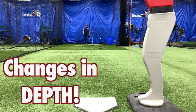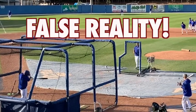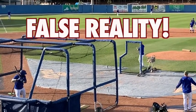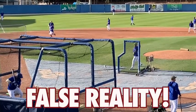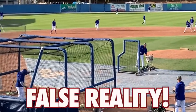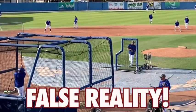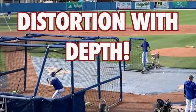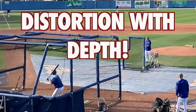What's changing for the batter is depth, and the hitter now has to account for the changes in depth. This is why it becomes a false reality that you're hitting well in batting practice when the pitcher's only 30 feet away — you don't have to account for the depth. And now when you move to the game, the pitcher is 60 feet away, and more than you realize, there's actually a distortion taking place with your depth perception.